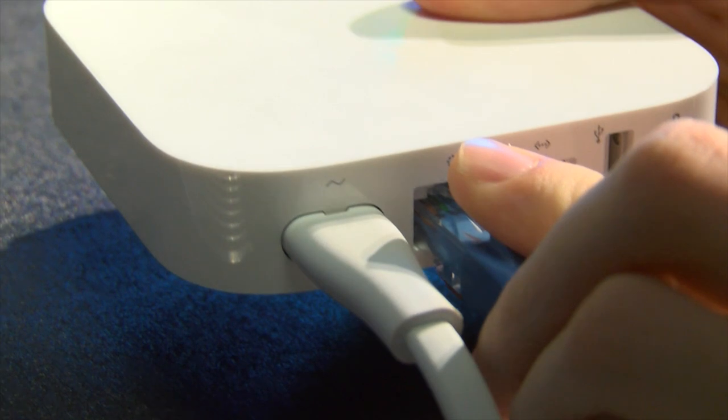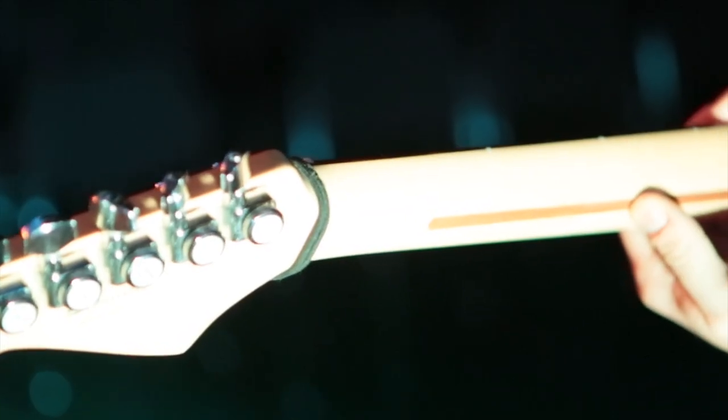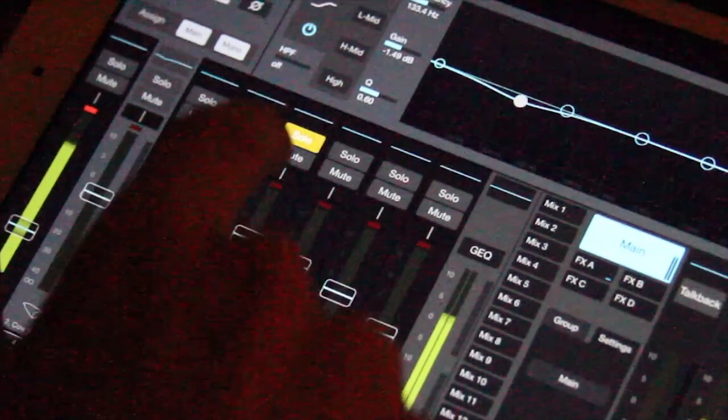The way we set up the wireless is to plug a Cat5 cable right into the back. We're running an Airport Express — just a little Apple router — and everyone in the band can connect to it and change their mixes as they like, and so can the front-of-house person. If you really want to, you could run the Cat5 cable to a touchscreen surface computer for a hard connection, but I've never had a problem with the wireless working as long as you have a good router.